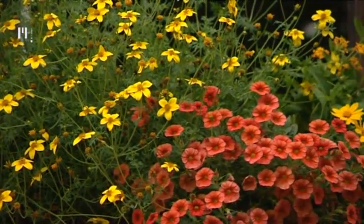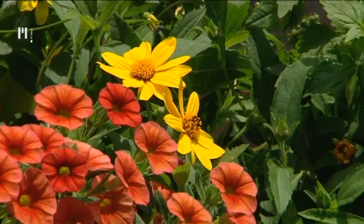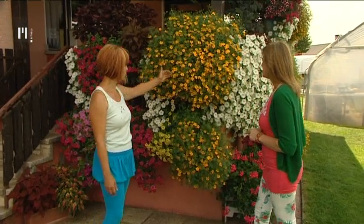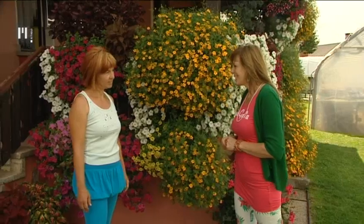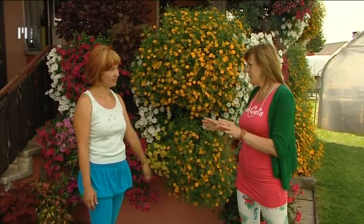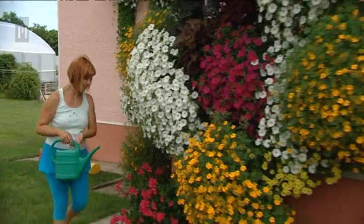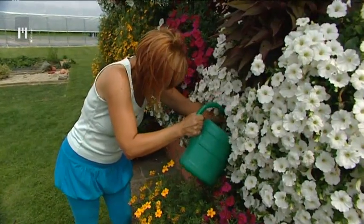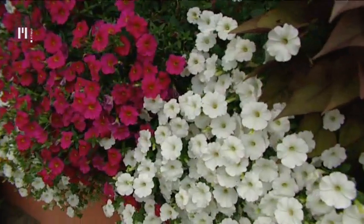Zato je lepa kombinacija z bujnimi surfinijami in milijonskimi zvončki. Težav z belimi mušicami in drugimi škodljivci ni. Edina pomanjkljivost je, da je tagetes zelo, zelo žejen. Potrebuje več zalivanja kot surfinije, enkrat na dan obilno. Za tako bujno cvetenje je ključno dvakrat tedensko gnojenje. Recimo v ponedeljek in četrtek imam dan za to – to moja družina ve. Vzame malo več časa, ampak rezultat je viden.